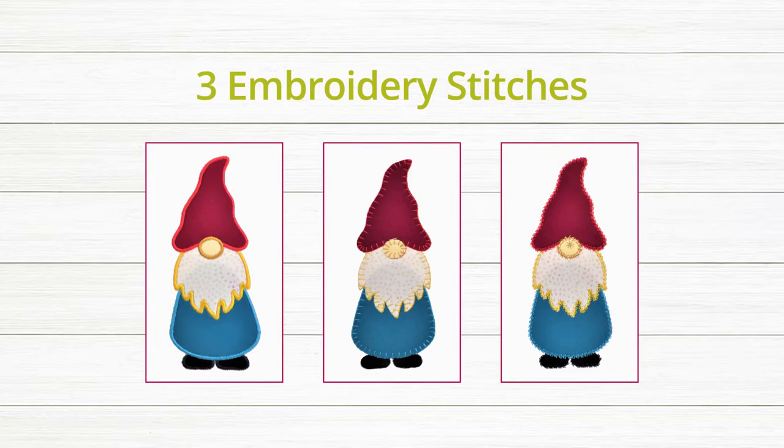The embroidery will give you three stitches to choose from: a satin stitch, a blanket stitch, and a motif stitch.